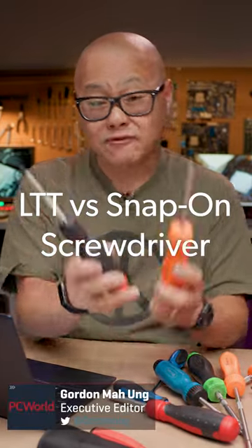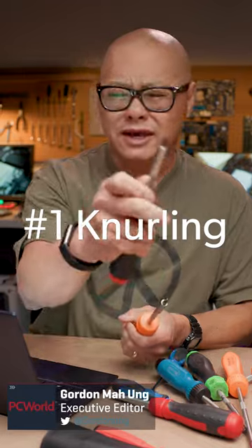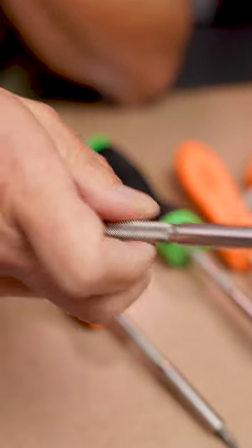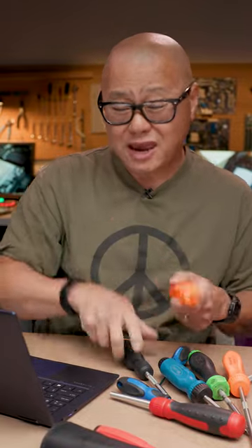Here's what I think about the LTT screwdriver. It gets my favorite over the Snap-on. Number one: the knurling. I love the knurling — it lets you get all into your PC build with one hand easily, and it puts the Snap-on to shame.